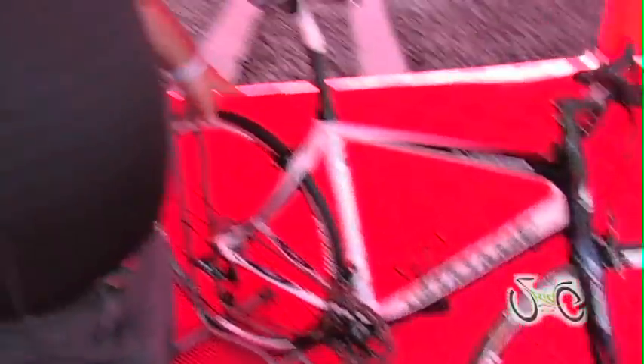The group is designed to work with a number of different models of bicycles. It has a wider range than a triple and a simpler setup and shifting than a triple. It's also more than 250 grams lighter than a 105 triple.